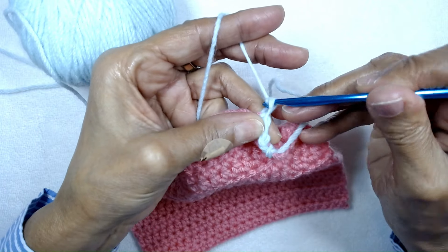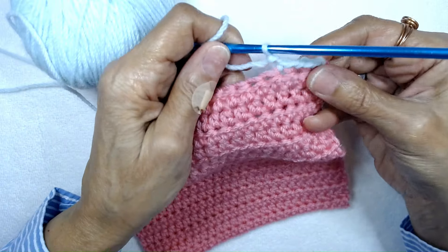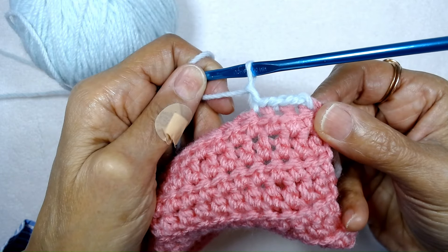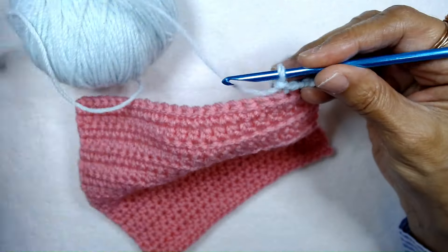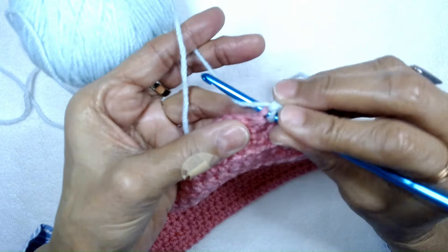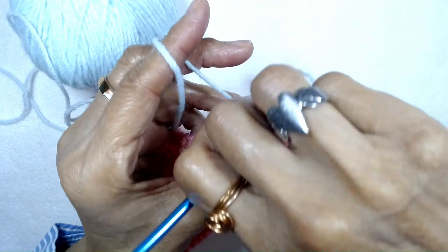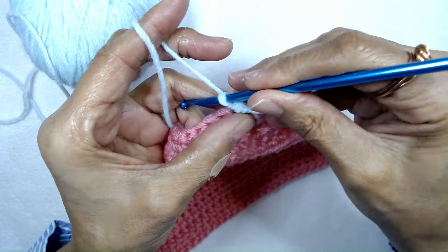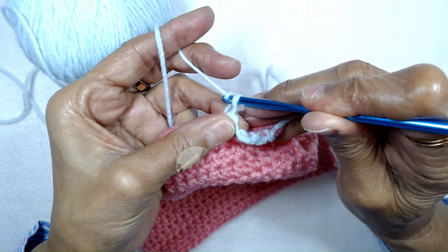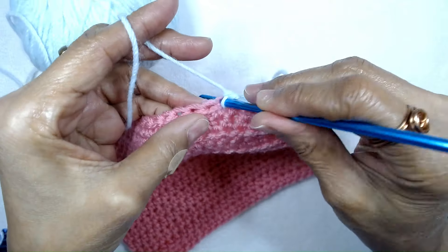Complete the single crochet by pulling it through that loop, and you can see how this border is forming. I'll do it again: insert your hook into the next stitch, pull up the loop, twist your crochet hook, and then complete the single crochet by pulling it through the two loops.